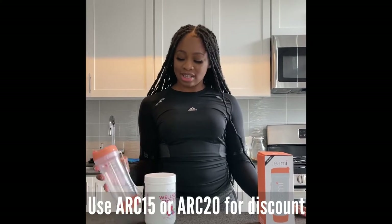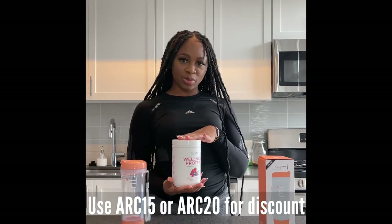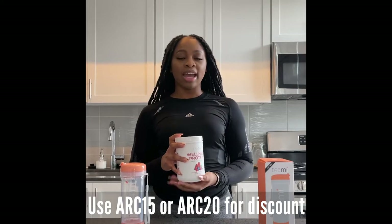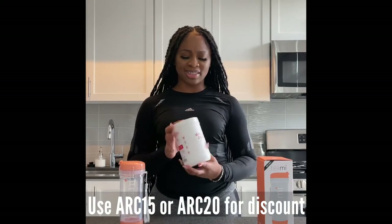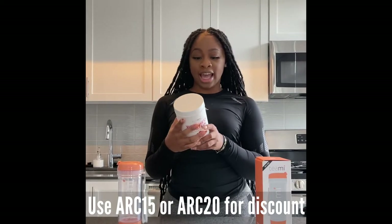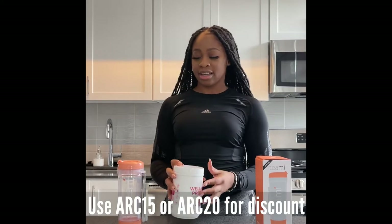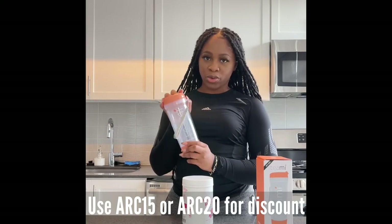Hey guys, so I received this product called Teamy and this is your wellness protein - it is the triple berry wellness protein. I have been using it for the past week now and it's just been helping me build a lot of muscle mass, especially because summer is coming up soon, so I started taking protein. It has 17 grams of protein in it, which is amazing.